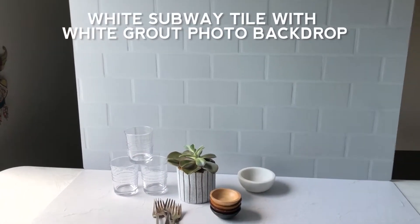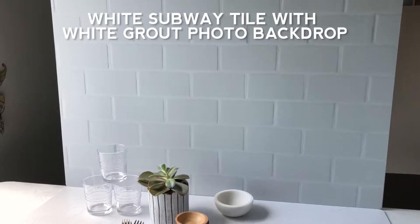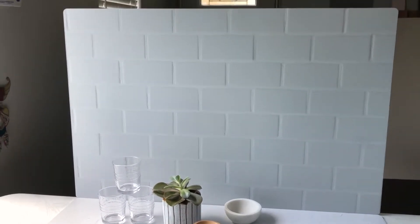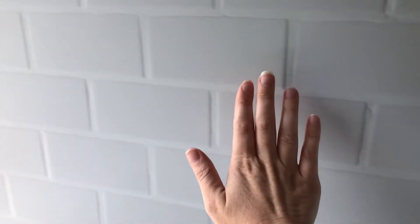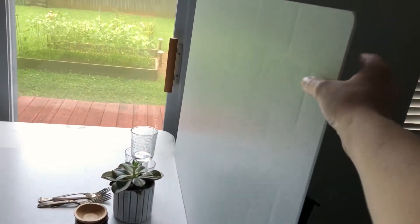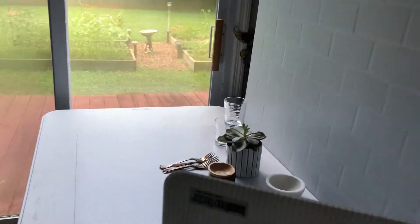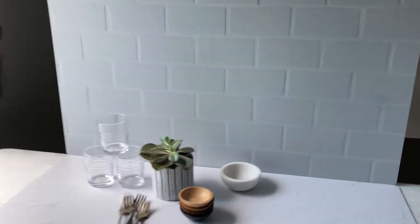This is our white subway tile with white grout photography backdrop. We have a gray grout version, but I wanted to do a white grout version for a super clean look. This is totally flat — it's not real tile. It's just a lightweight board that I have propped up with a chair. It's flexible, lightweight, and easy to move around.